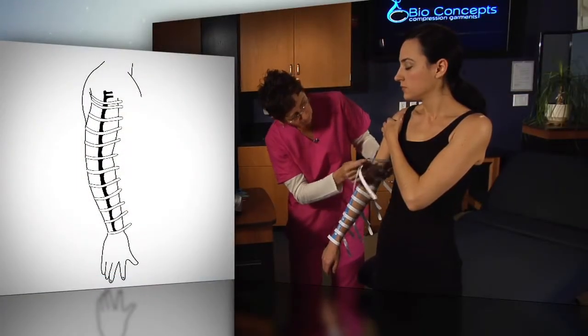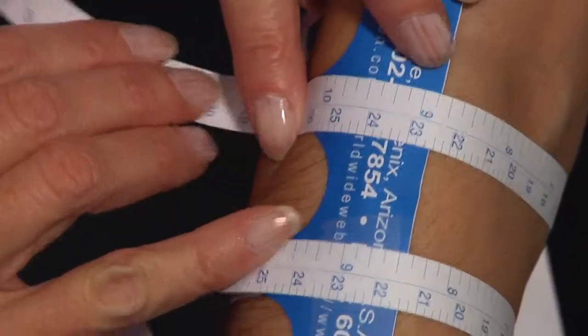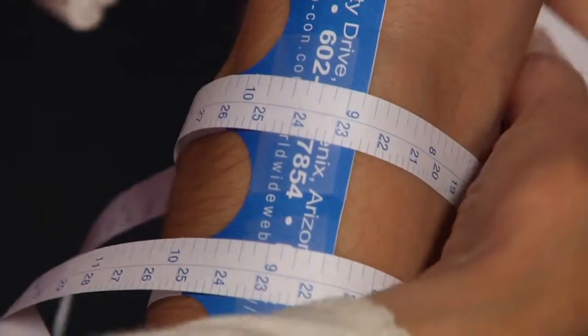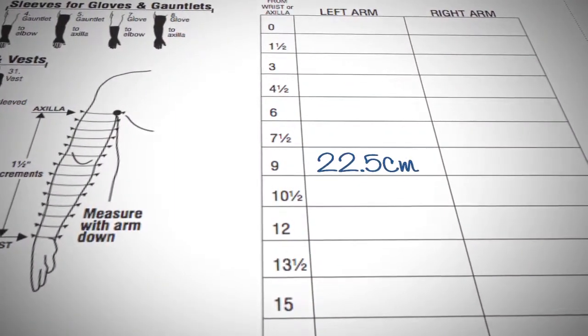Measure the circumference of the arm at every one and a half inch interval from the wrist upward. Read the outside edge of the spine of the tape to determine circumference measurements. Measurements are displayed in inches on the left hand side of the tape and centimeters on the right. Indicate on the form which measurement you are using.